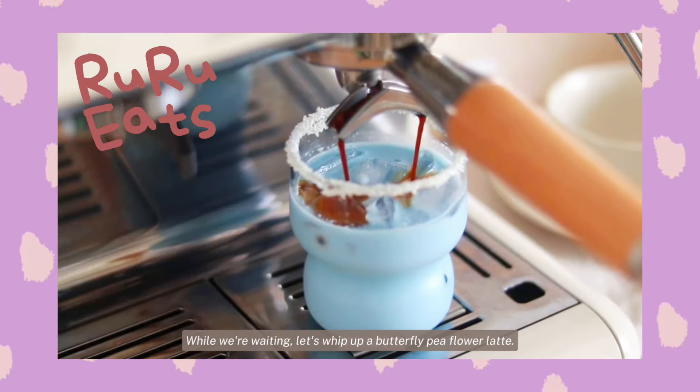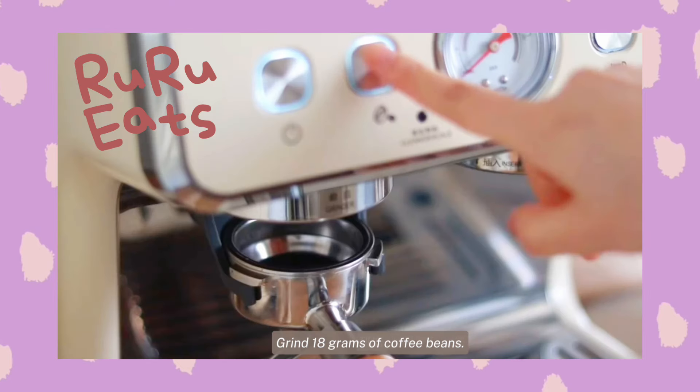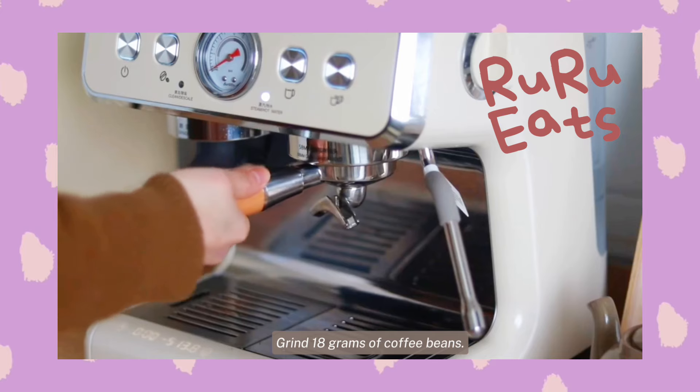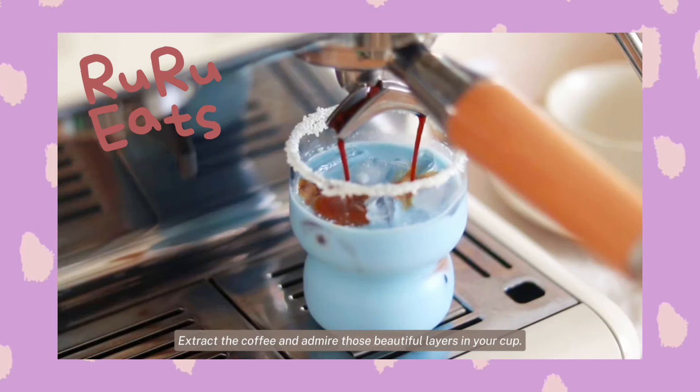Chill the cake in the refrigerator for at least four hours. While we're waiting, let's whip up a butterfly pea flour latte. Grind 18g of coffee beans. Pour the butterfly pea flour milk into a cup. Extract the coffee and admire those beautiful layers in your cup.